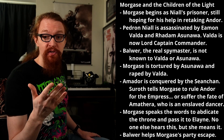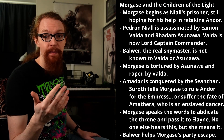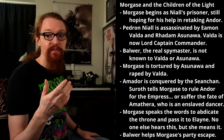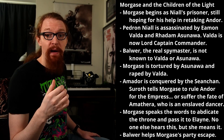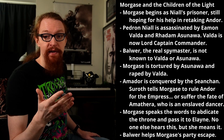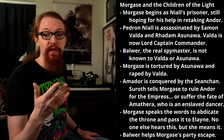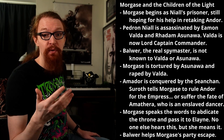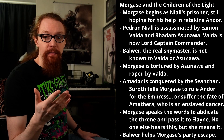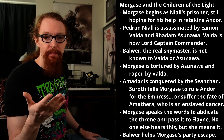Moving on to Morgase and the Children of the Light. Morgase begins the book still Pedron Niall's prisoner, hoping for his support in retaking Andor. But Pedron Niall is assassinated early in the prologue, in a plot by Lord Captain Eamon Valda — now Lord Captain Commander — and High Inquisitor Rhadam Asunawa. Just before the assassination, Niall received a message indicating a great threat like with the Seanchan, but doesn't get a chance to share the warning, despite trying to hand it to the very people who murdered him. His real spymaster Balwer isn't known to Asunawa or Valda. Morgase is tortured by Asunawa and raped by Valda. Amador is conquered by the Seanchan. Suroth speaks with Morgase directly, telling her she may yet rule Andor for the Seanchan Empress, while showing her Amathera — the former Panarch of Tarabon — now enslaved as a dancer. Morgase speaks the words to abdicate the throne and pass it to Elayne. Nobody else heard her say them, but she nonetheless seems to take it very seriously. After this discussion with the Seanchan, Balwer helps Morgase and her party escape. So Morgase is now free.